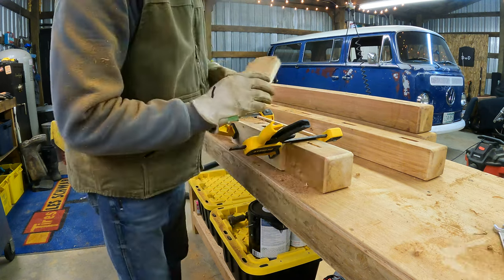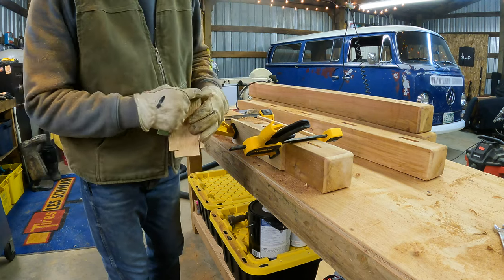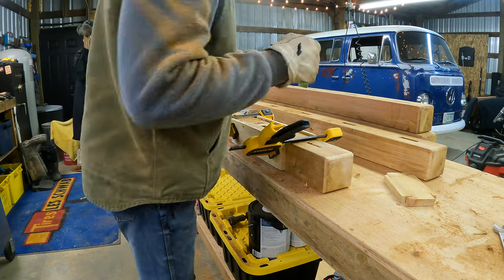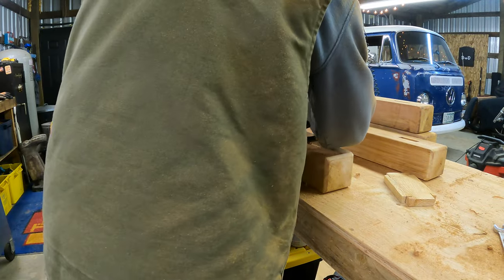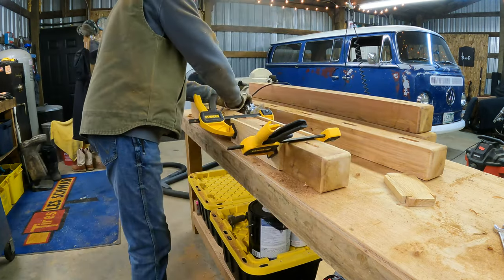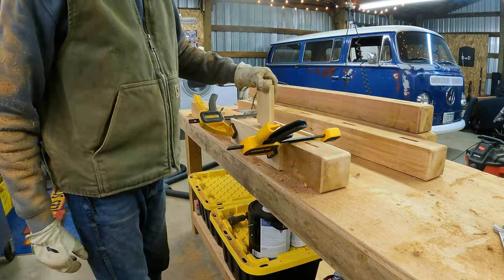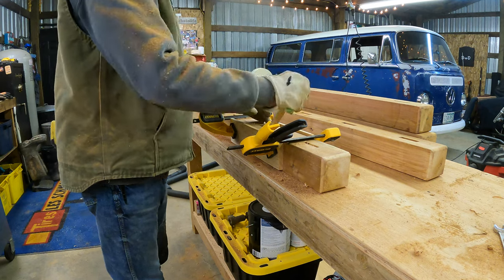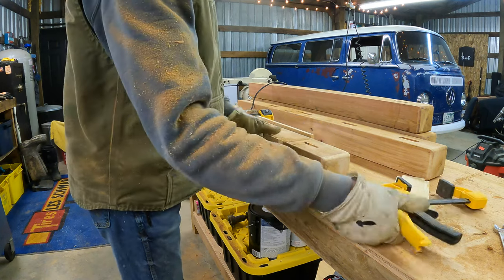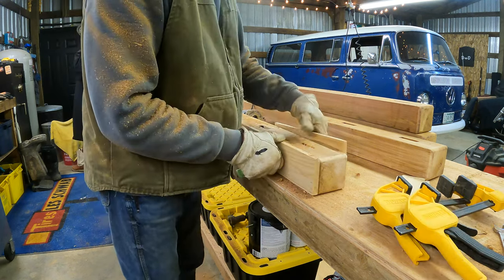I'm freehanding the ends — the sides are perfect for the width, but the end cut is going to be blind so it will fit in. That'll fit right in there nice and snug, then I'll toenail them in. I've got 20 of these and then the end pieces will be done.